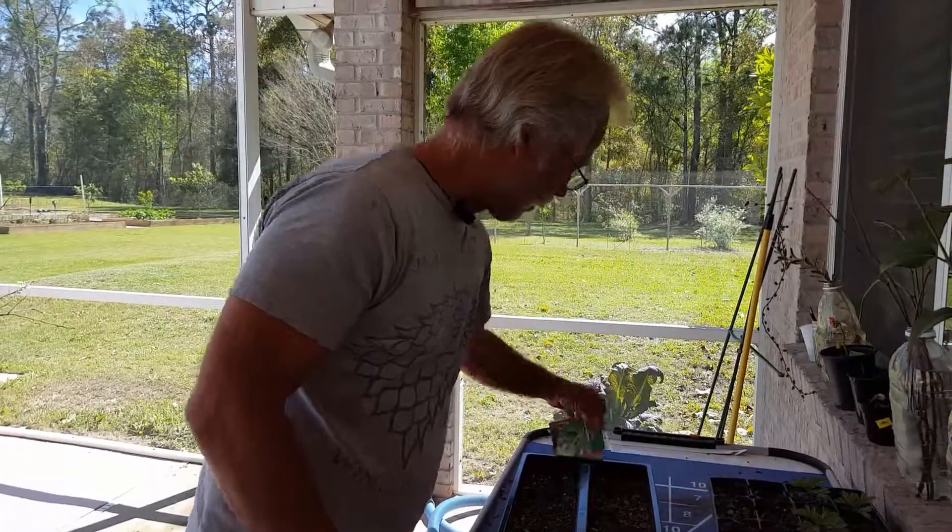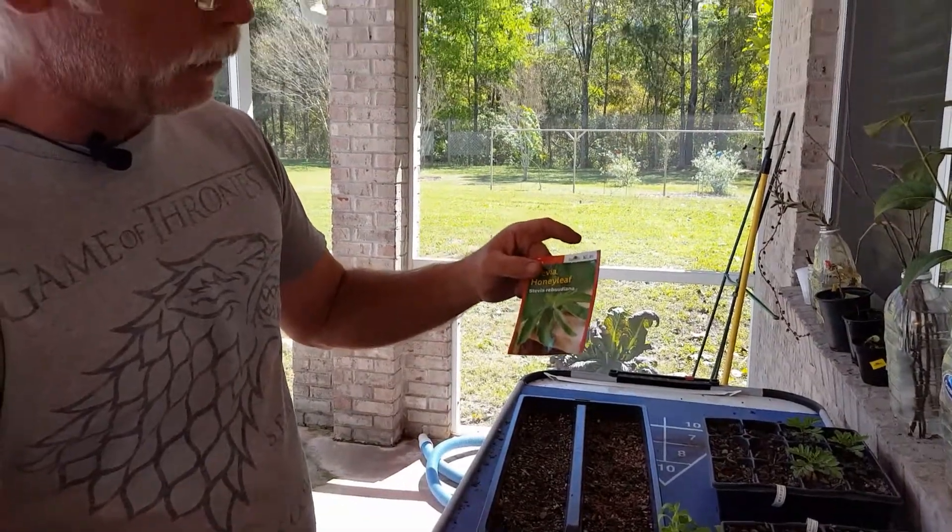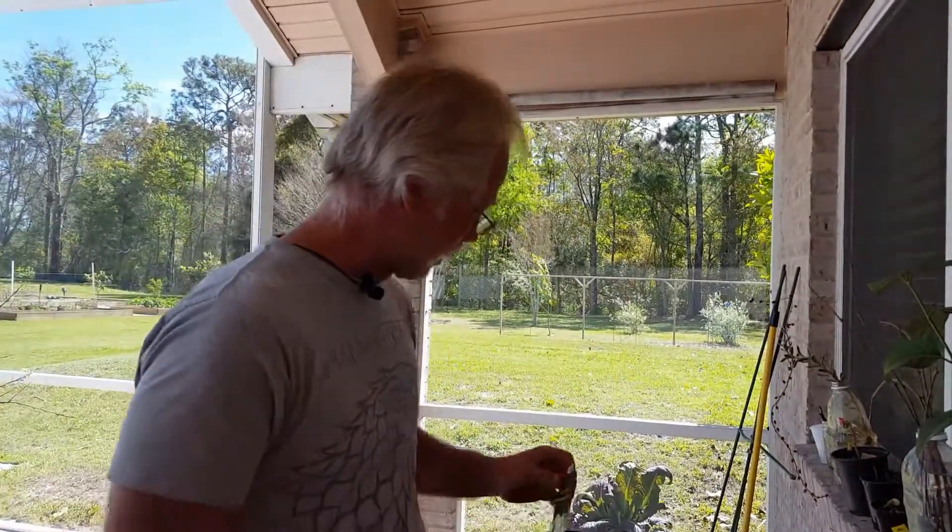But we did go out and we bought some seed. So we're going to see whether or not this works — another experiment we're going to do a little bit later.